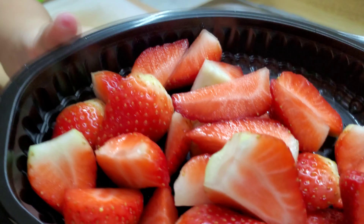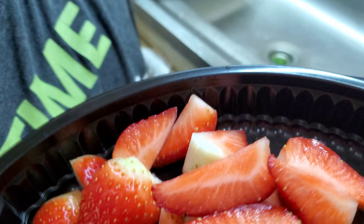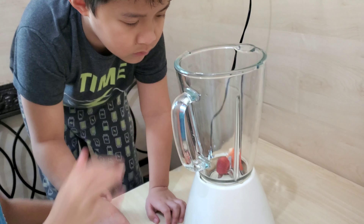Matthew, now we'll do the blending of the strawberries. Okay, you will help. So, put in the strawberries.